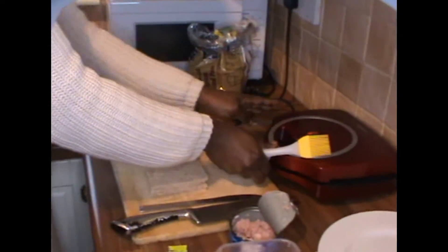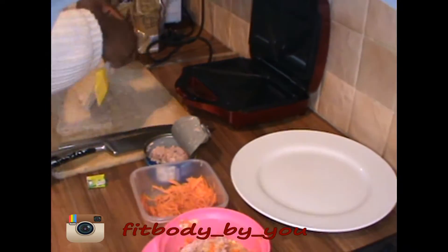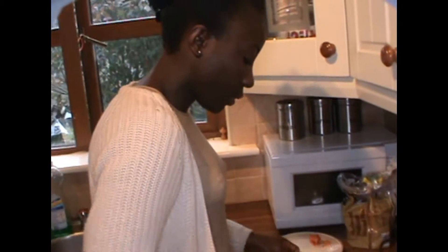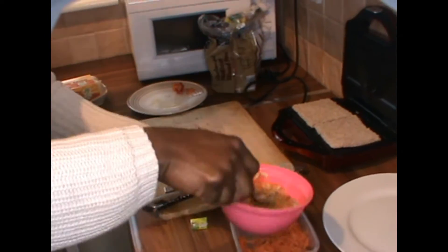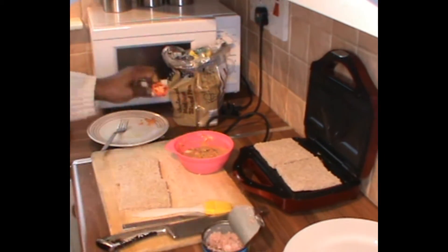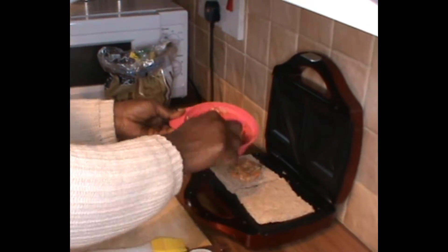The toaster is ready, so put a little bit of olive oil — like that. Flip it over. Now mix this together, and some pepper. Scoop a little bit and put it on the toast.